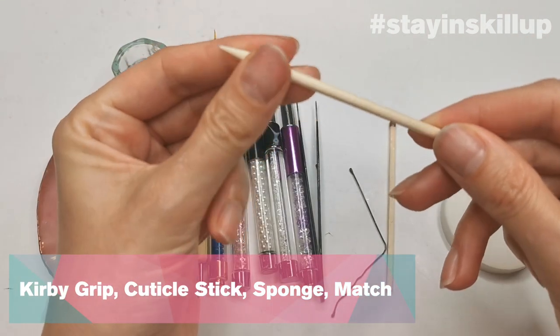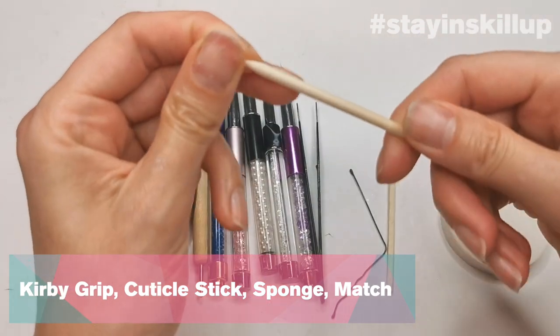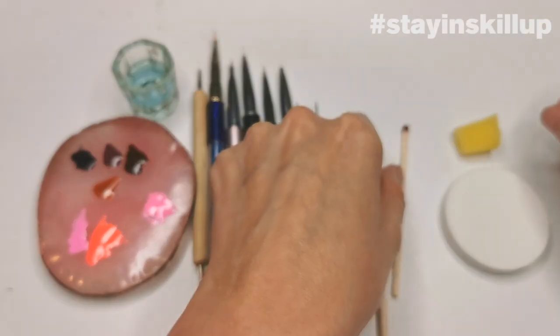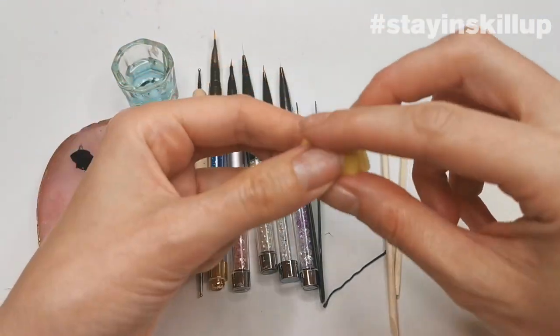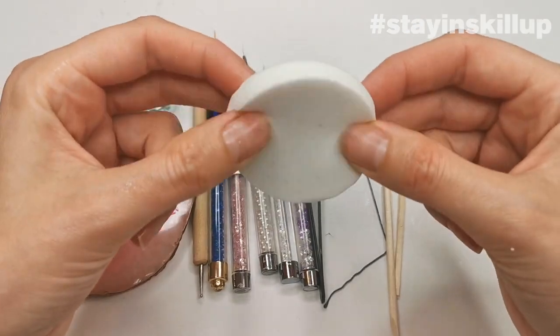A wooden cuticle stick is great for little eyes or fine detail — just blunt the edge a bit to use it. Sponges are great for doing ombré: a kitchen sink sponge works well, and a makeup sponge works quite well too.